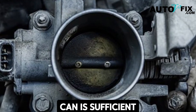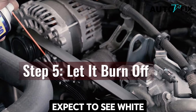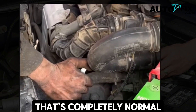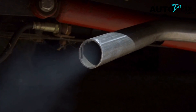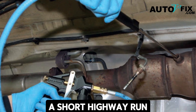Step five: let it burn off. After you've sprayed enough cleaner — usually about half a can is sufficient — let the engine idle for several minutes. Expect to see white smoke from the exhaust during this stage. That's completely normal; it's just the cleaner and loosened deposits being burned away, a visible sign that the cleaning process is working.